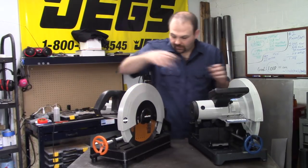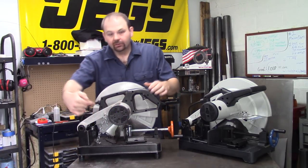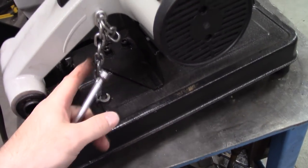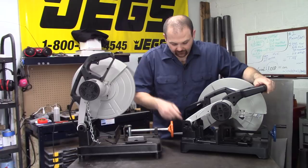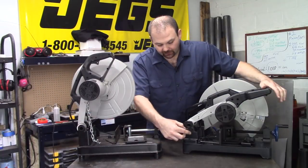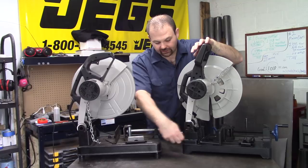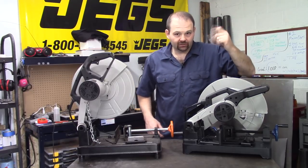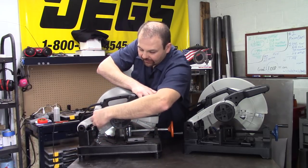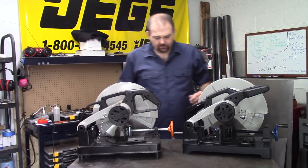On the other side, the older unit has a chain that holds it down — that's your locking mechanism. The new unit has a pin-style lock: just take a little pressure off, pull it out, turn it, and it's got detents that let it raise up. Lower it and it locks in. It really only takes one hand to do that. The old one for sure takes two hands and a little longer to lock in place.